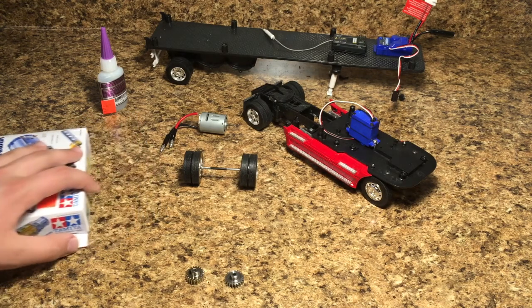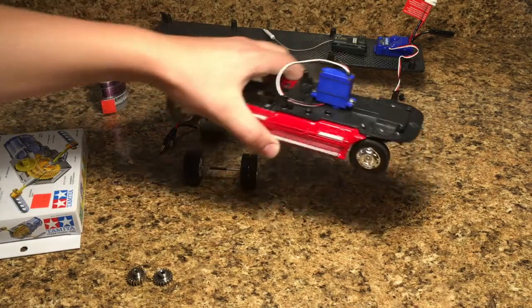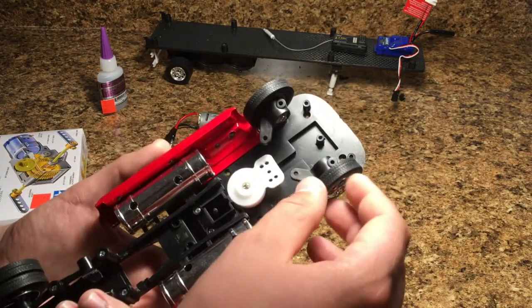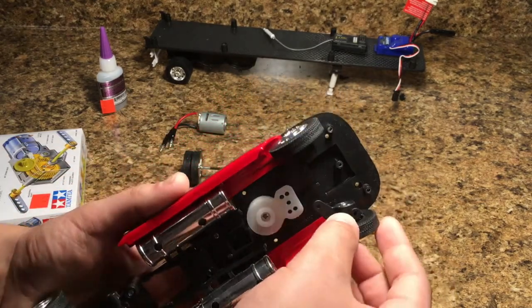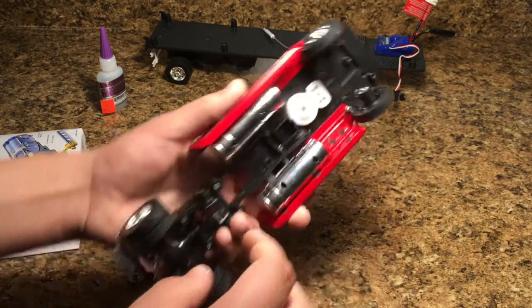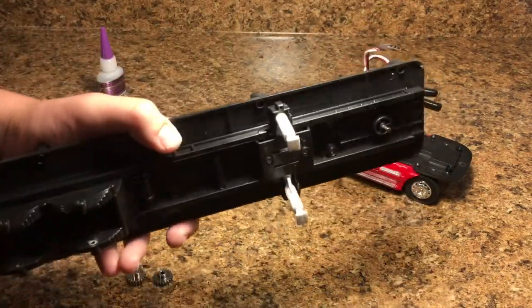To catch you up on what we've done in parts one and two: basically what we've accomplished is we've set up a servo, we have set up wheels that are now able to pivot side to side — they weren't able to do that before. We also mounted the receiver and ESC onto the trailer piece.